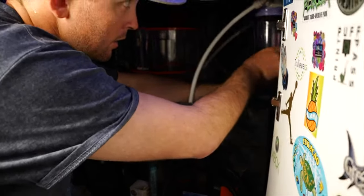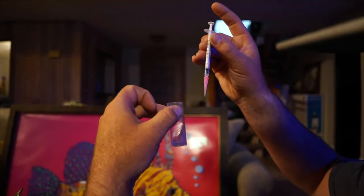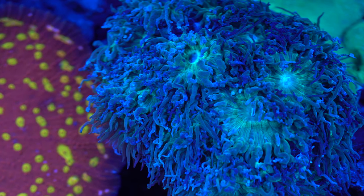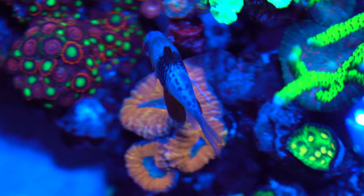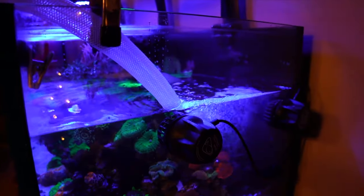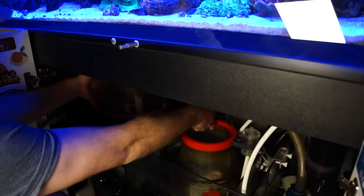Matt comes once every two weeks. Every two weeks? He does a complete little service. He checks out everything. It keeps it looking A-plus, like it's supposed to be. It looks amazing — it's a showstopper. I get so many compliments on it, and it's a huge part of my life now. So what does he do every two weeks? I'm assuming a water change? Yep, water change. He cleans all the glass, checks everything out, makes sure everything is healthy. He cleans out the skimmer, does water tests, swaps out filters. Everything.